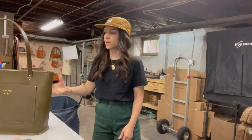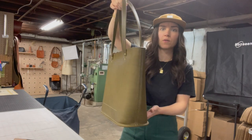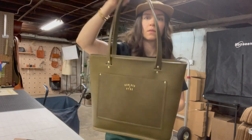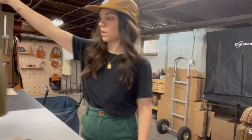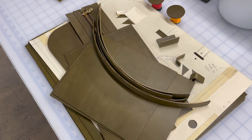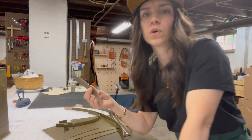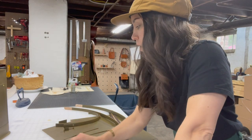Hi guys! Today we are going to be making this — our Fairmount zipper top tote in olive green. I've already gotten started a little bit, basically did all the prep work. As you can see, I've cut out all of my pieces and I did some edge painting that needs to be done before I start putting the bag together. But other than that, we're ready to go. I'm going to start off by assembling the zipper and we'll go from there.